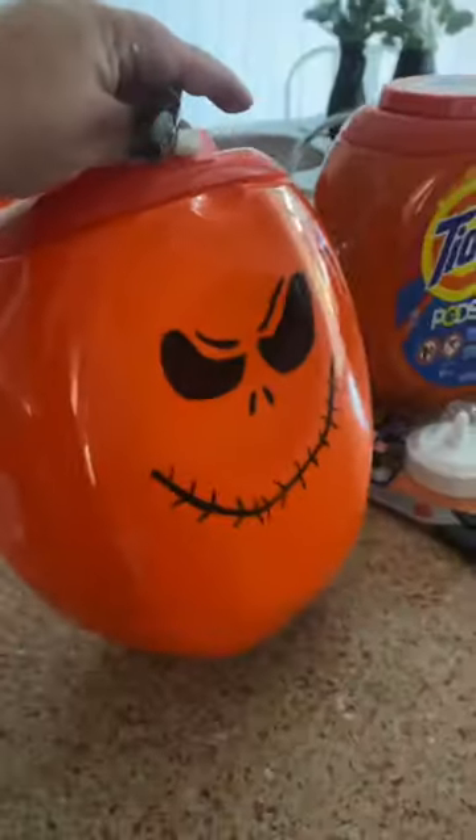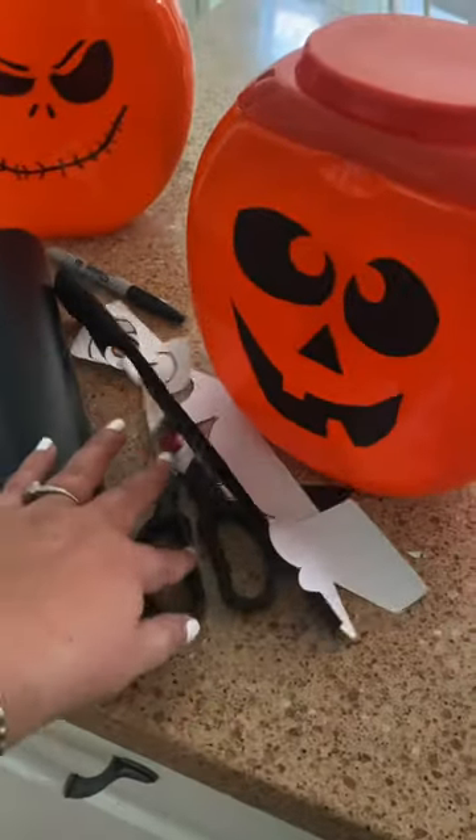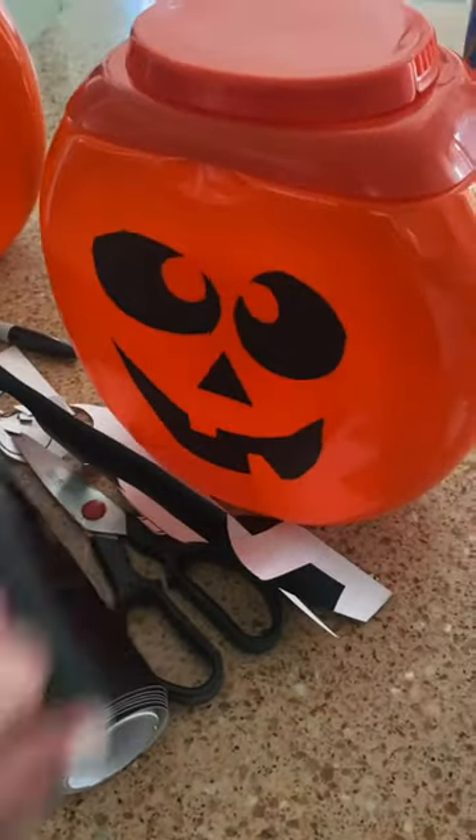Use a Sharpie to draw on the face details, or you can use some adhesive craft vinyl like I did here and just cut and stick them on.